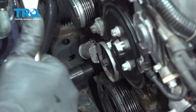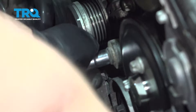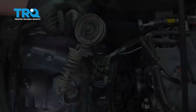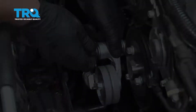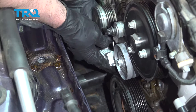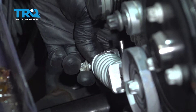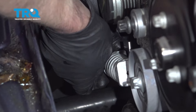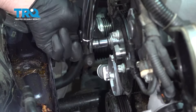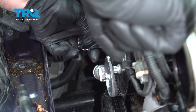Now we can take the belt off and slide it out of the way. We're gonna use an E14 socket and take this bolt out right here, then slide the tensioner out. Slide the tensioner in place and get that started. Make sure it's lined up down below so you can get that bolt started down below. Now I'm gonna torque this bolt to 41 foot-pounds, and the lower bolt is 16 foot-pounds.